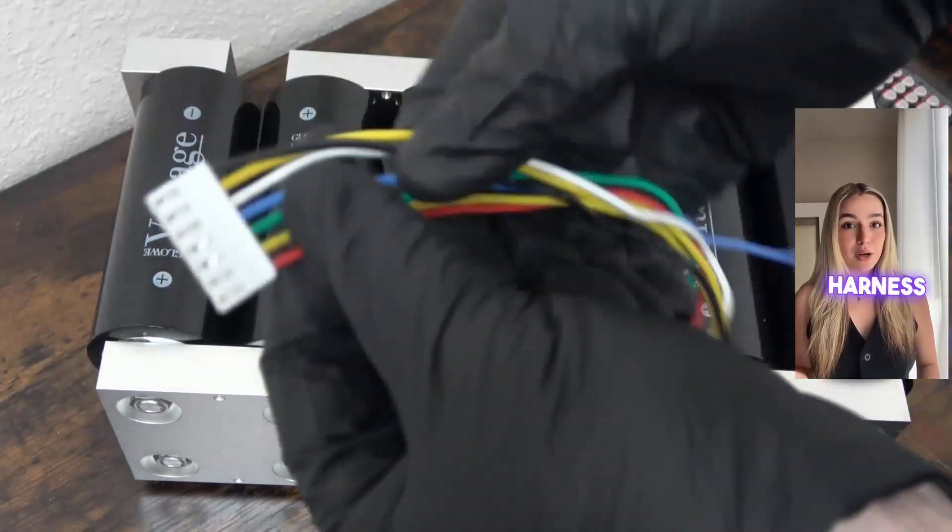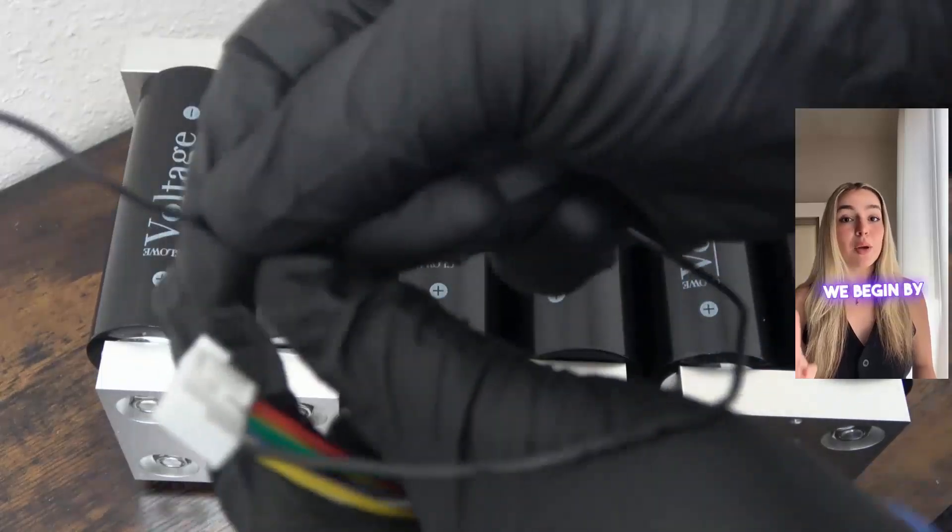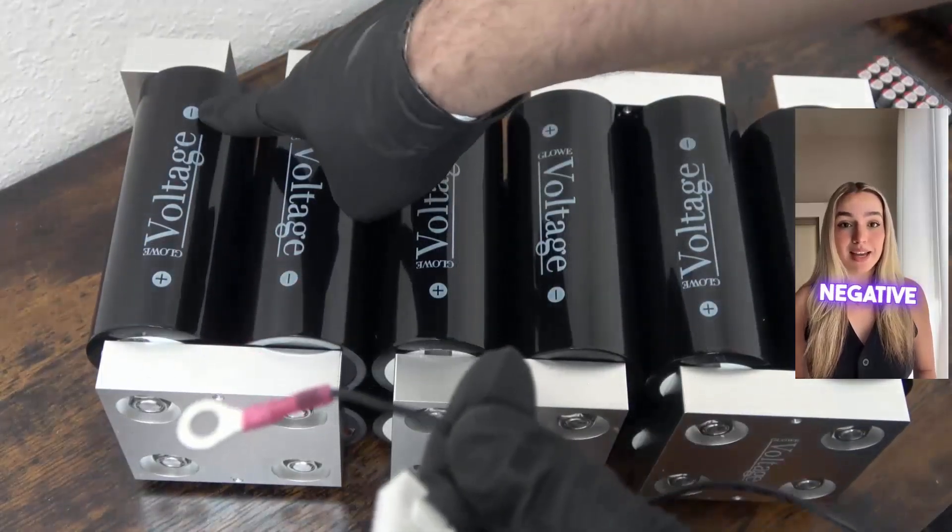Starting with the black wire on your harness, or whichever wire corresponds to B- on your balancer, we begin by connecting this to the primary negative battery output.